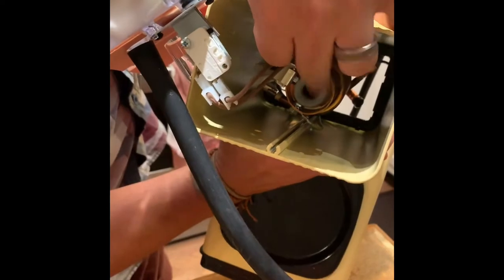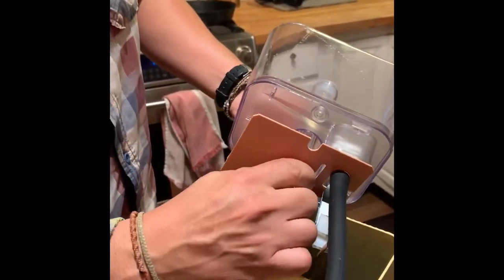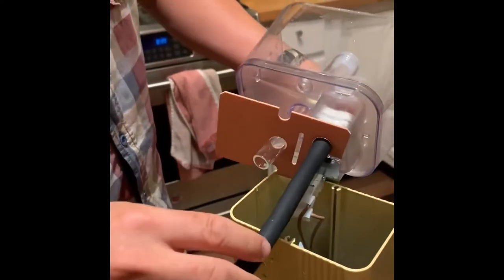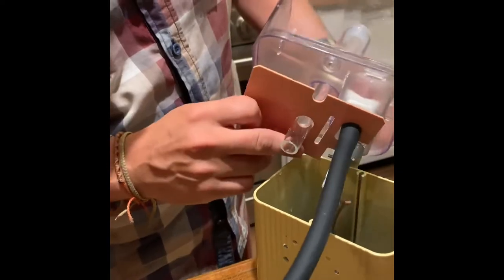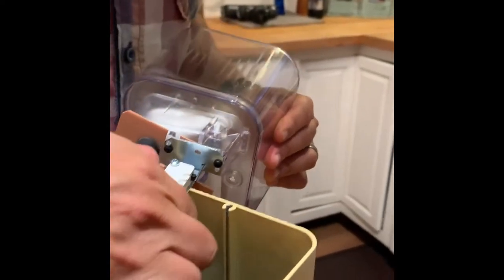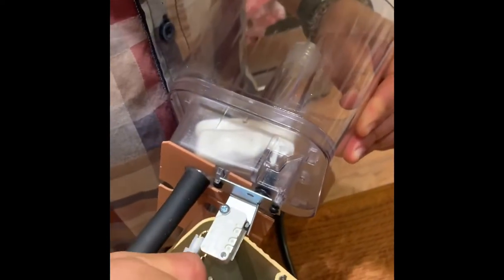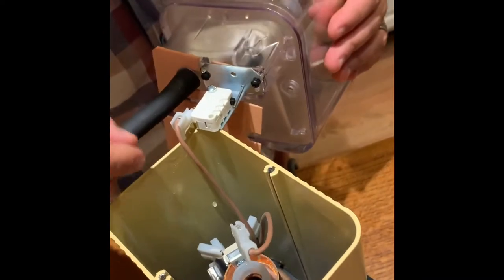Inside you can see the fitting that the glass tube connects onto — be careful with it so it doesn't break. All of that disassembly was just to get access to the floater. If you want you can disconnect the wiring — just make sure you take pictures of everything so you know where it all goes.